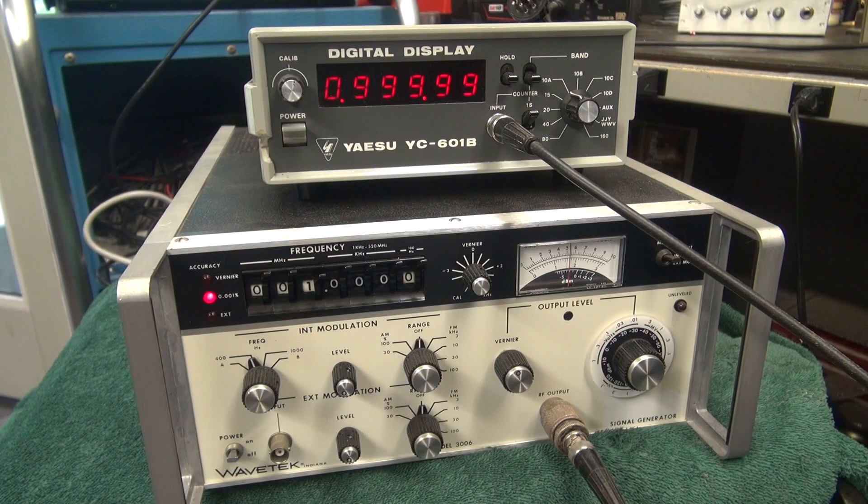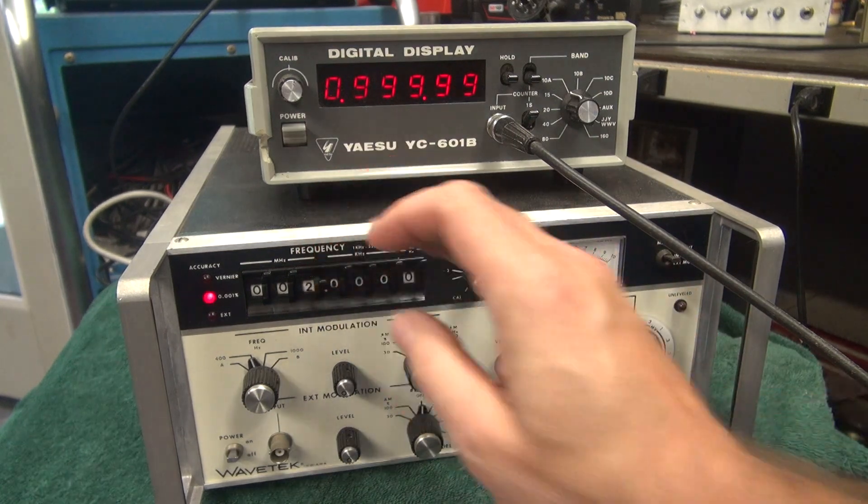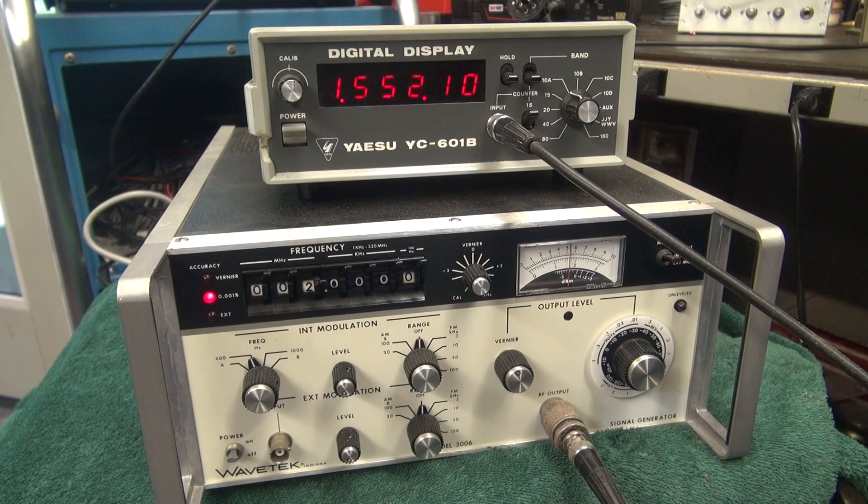Pretty close to 1 — there she goes: 99.9999. Okay, we'll go to 2. She'll update. There's our 2 MHz.